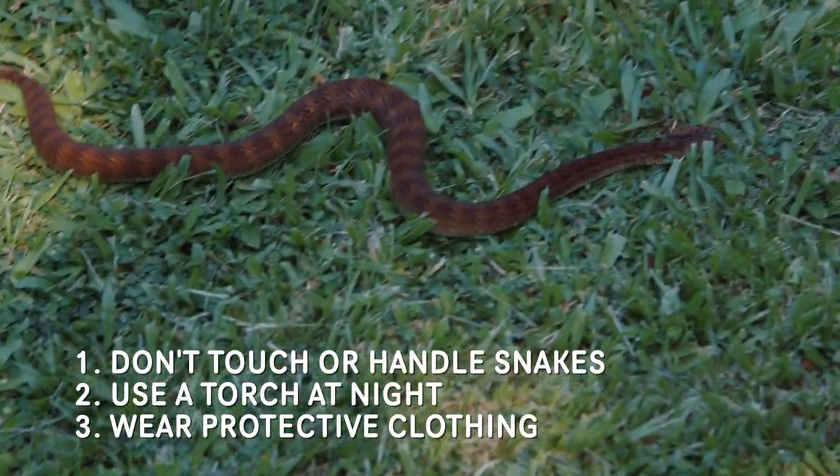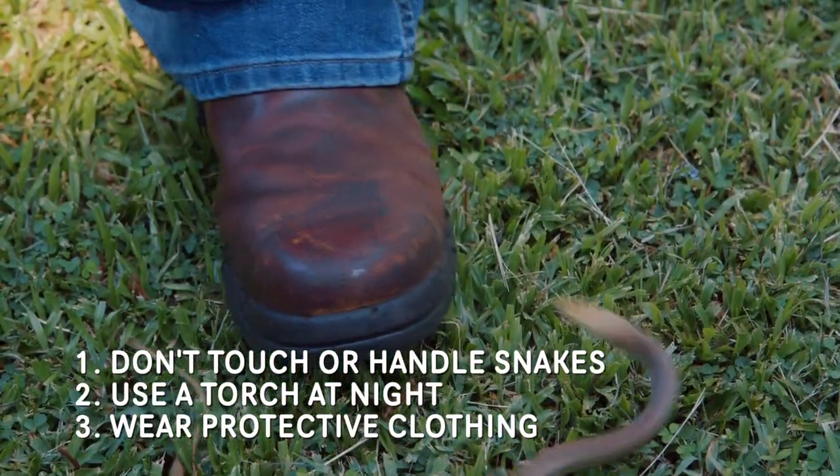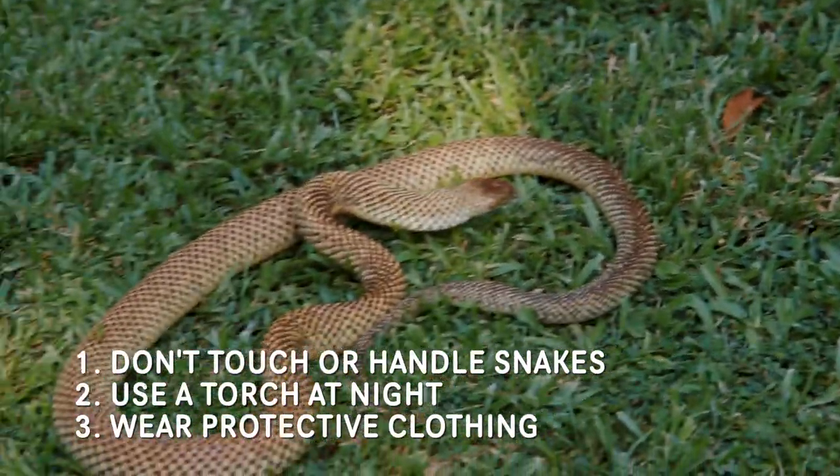Boots, long pants, long sleeves and gloves when working in a garden or areas that are likely to be occupied by snakes will reduce the likelihood of a snake bite.